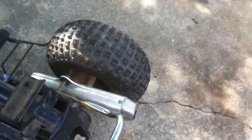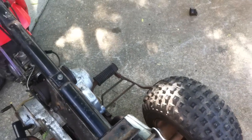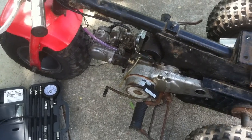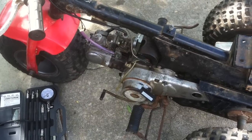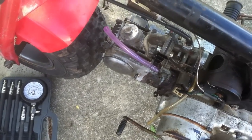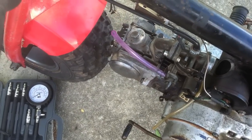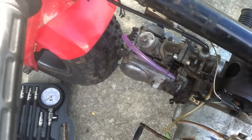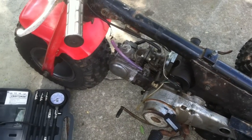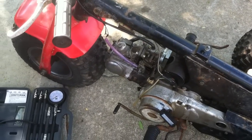That's just a muffler welded on after the stock header. She will sit there and purr, but don't ask for anything else from it — that's as far as I can get. That's popping back through the intake. Can't be a burnt valve — I just lapped the valves and they're all looking great.